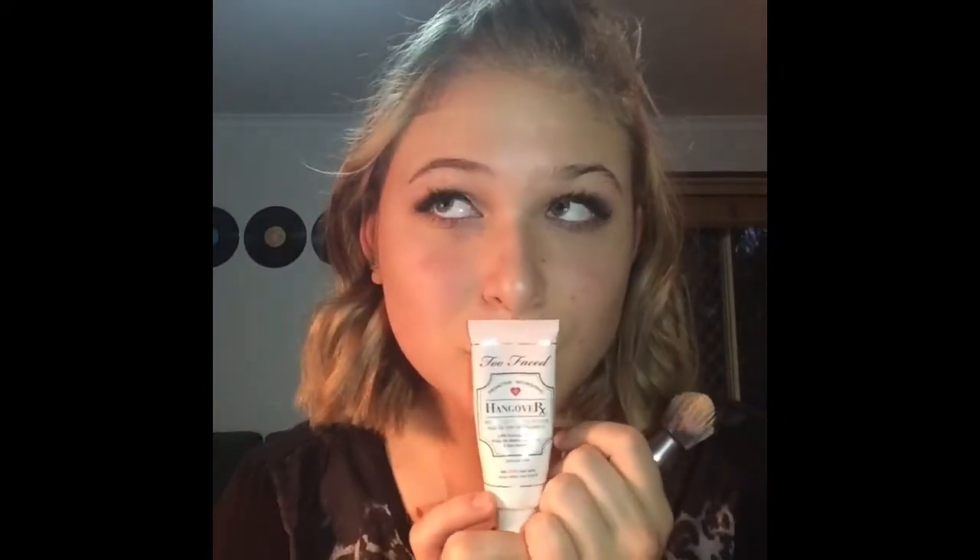Then just going in with the Too Faced Hangover Primer — this stuff is so good if you want to keep your makeup in place all day. I just apply it like moisturizer, putting tiny dots around your face and rubbing it in with your fingers. Then I'm going in with my foundation — I'm using the NARS Luminous Glow. I put it on the back of my hand and then applied it to my face using the Urban Decay foundation brush.